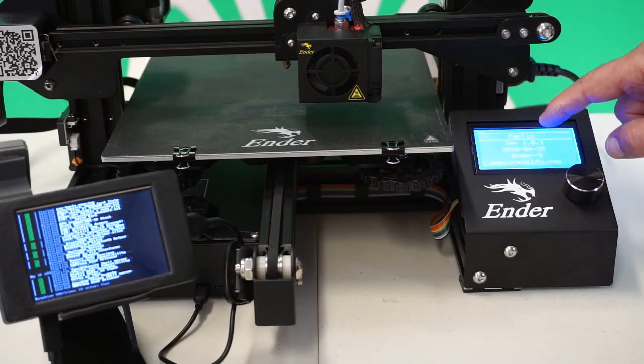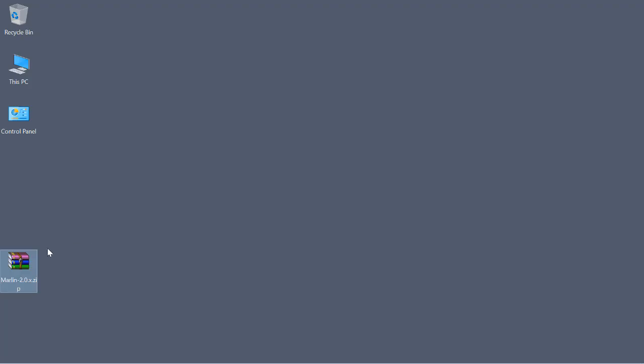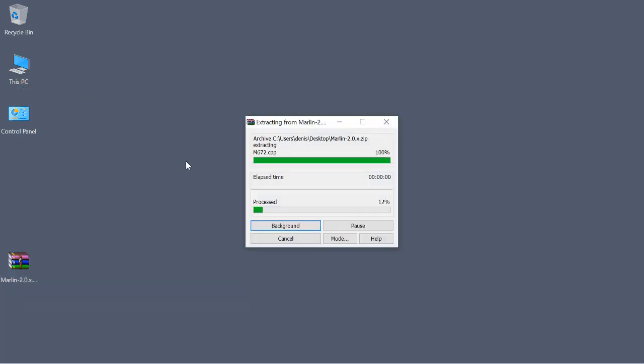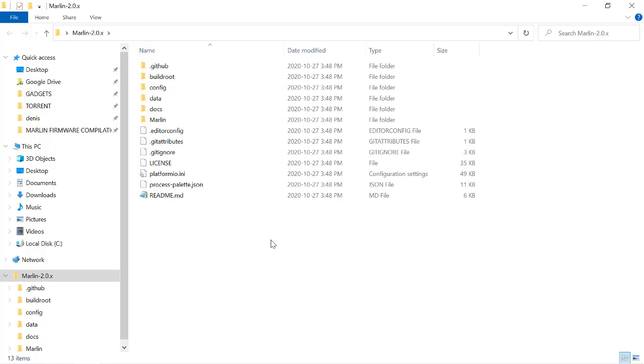Maybe we can go to Marlin itself — marlinfirmware.org — and get the latest firmware from them. The latest and greatest version is 2.0.7. Let's download that zip and extract it. And get our bin file, right? Actually, let's open this folder. That doesn't look like any bin file to me — it's a folder with a whole bunch of other folders within it.